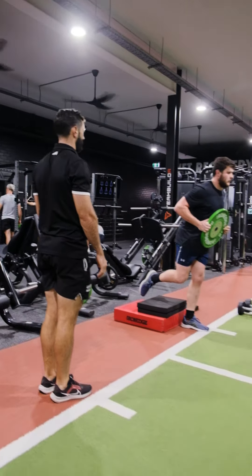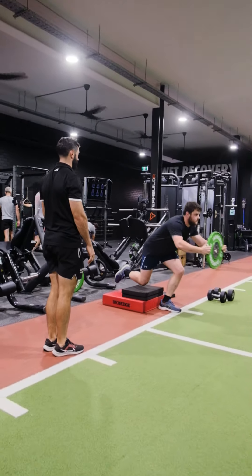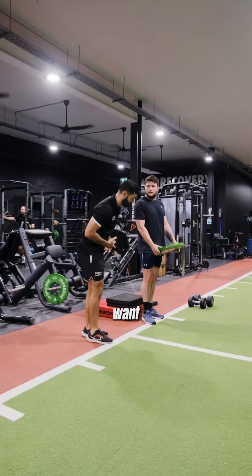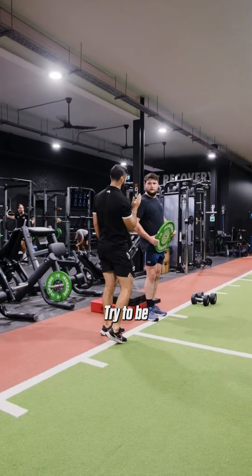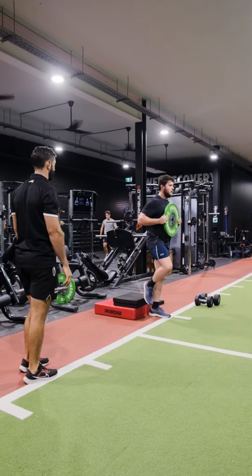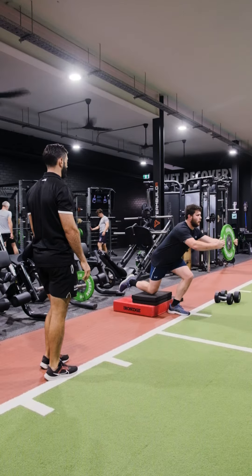Back. Good, try and stay a little bit more upright — don't lean too far forward. We don't want to be tipping over. Try and be a little bit more upright. That's better.